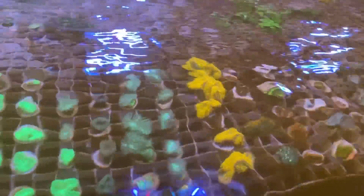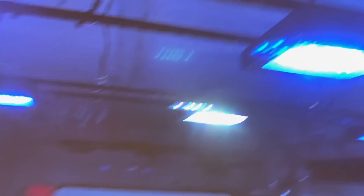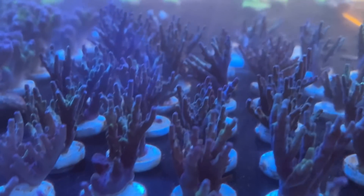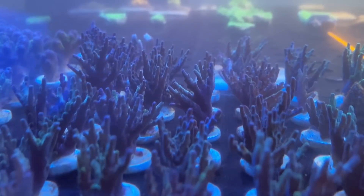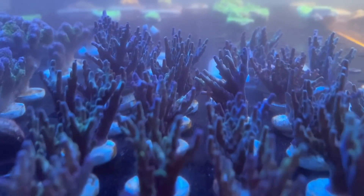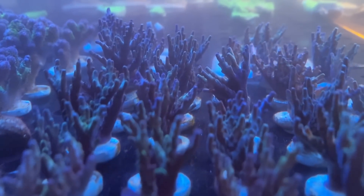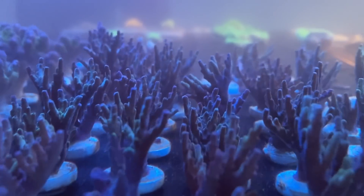One of my acroporas hasn't done overly well — I know why — because the radions for the tank at the bottom are much lower intensity than the ones at the top. That acropora was originally placed down at the bottom, which was a mistake. It was in quite a low light setting in my 1000 litre tank, so I didn't want to shock it. A week later it's browned out, and there was one other montipora which did exactly the same thing.